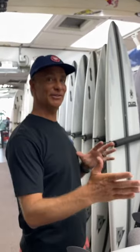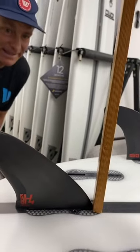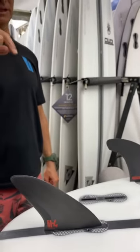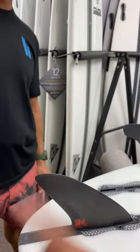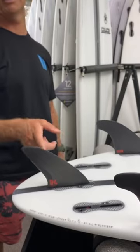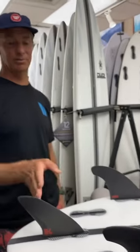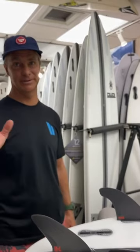Once you get to a point where you actually feel some down-the-line speed and you're doing less generating and more harnessing, then it all clicks. On the back trailer fin, it has a little bit of a more vertical area at the very front leading edge and then it sweeps back. It has more sweep than, say, a carver, and then the front fins are more in your performer/accelerator range. The trailer fin is more of a stabilizer to maintain speed while the front fins create all that torsional forward movement.